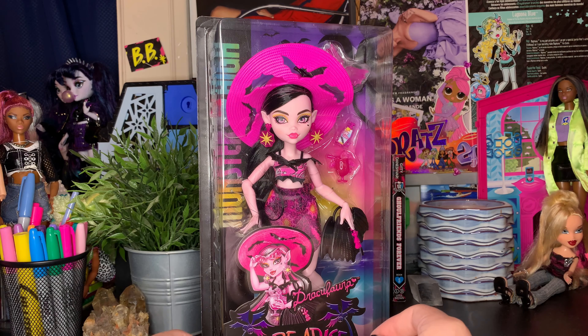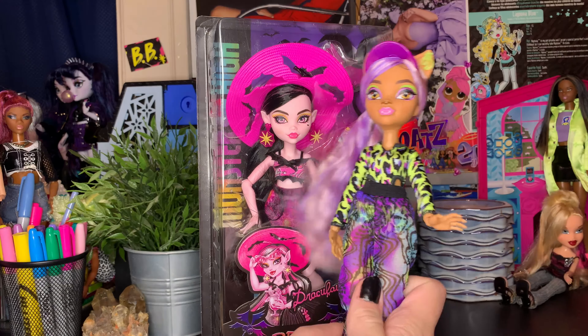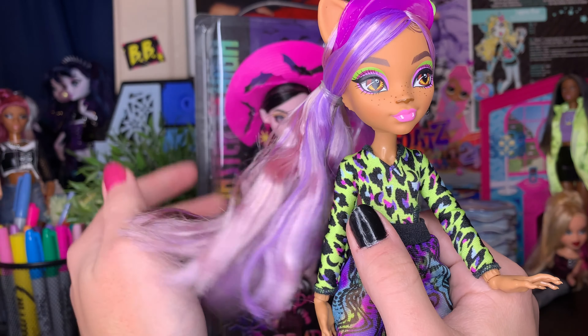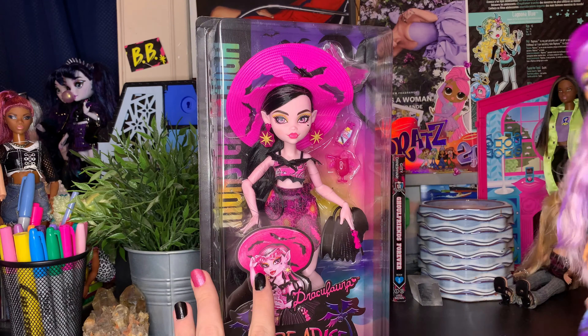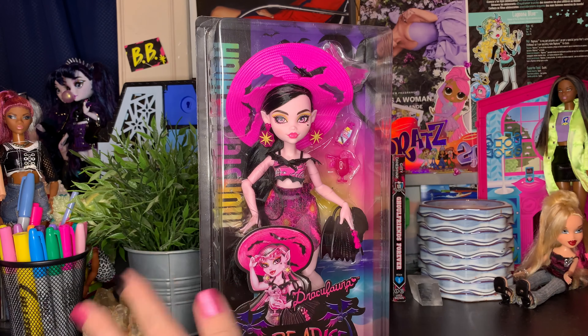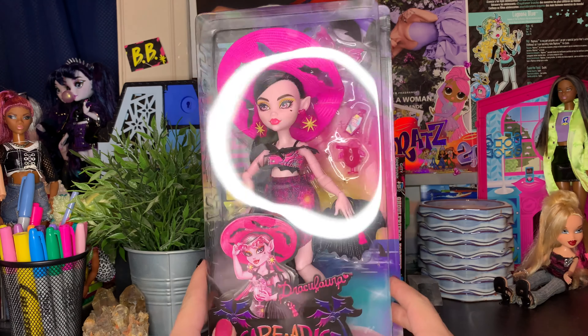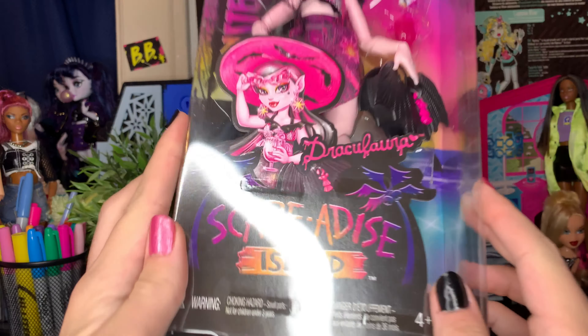I'm so excited to get into Scaradise Draculaura. I have Claudine from the line and she is one of my favorite Claudine dolls — I think she's stellar and stunning. I'm really excited to see how Draculaura compares to Claudine. I've been loving the Scared Again line with Claudine, so I'm really excited to get into this more.